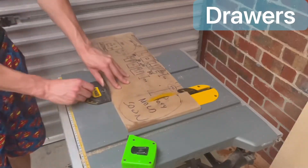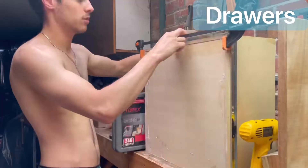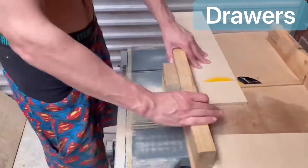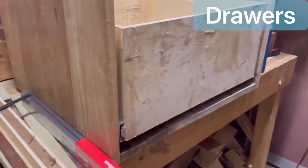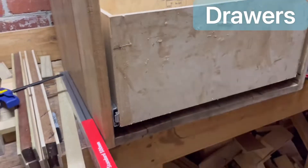Next it was time to make the drawers. It was hard to calculate the exact measurements as there were more factors to consider than I thought. I used some nice plywood, cut the faces into the correct lengths, glued them, clamped them together, and put some nails in. Then I repeated the process for another drawer. I also installed some drawer runners off camera and made my first and second drawers — I was super surprised how well I did them.